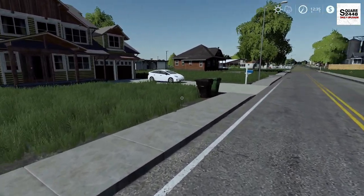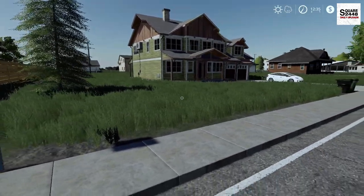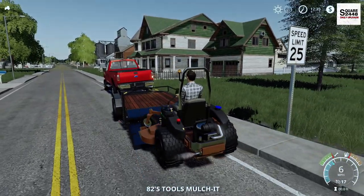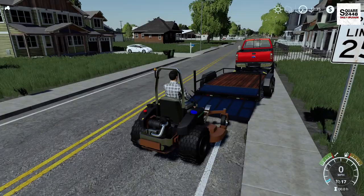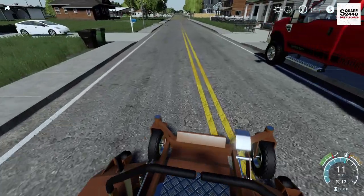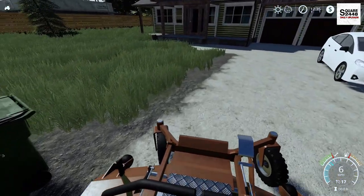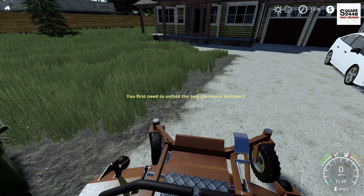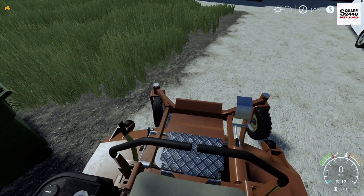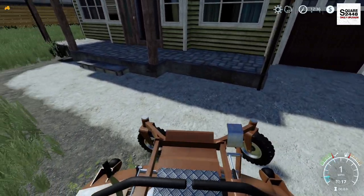Looks like they are home, and it looks like it's waste day as well, so we definitely don't want to run those over. It's a pretty decent-sized property. We are using the mulch-it version here - I do prefer to mulch. It's a little bit easier than collecting, and we don't have to worry about where to put the grass clippings. The side discharge is a lot more cleanup as well. But let's get the deck lowered down, let's get the blades fired up. Putting the blades to the grass is so much fun.